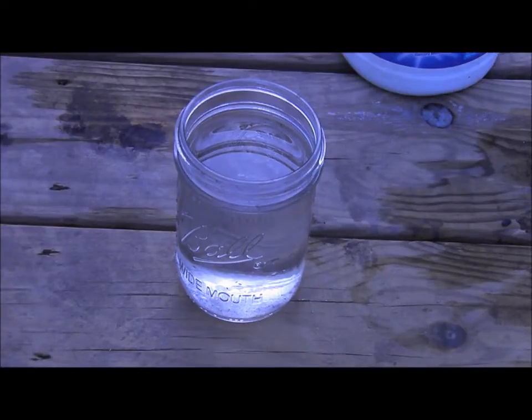In this case we have pint jars. We'll just do our canning math, and that means we would only need one drop of bleach.